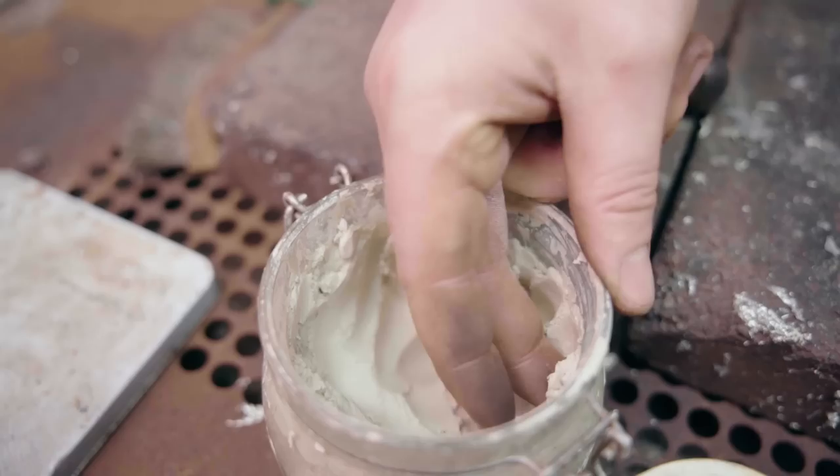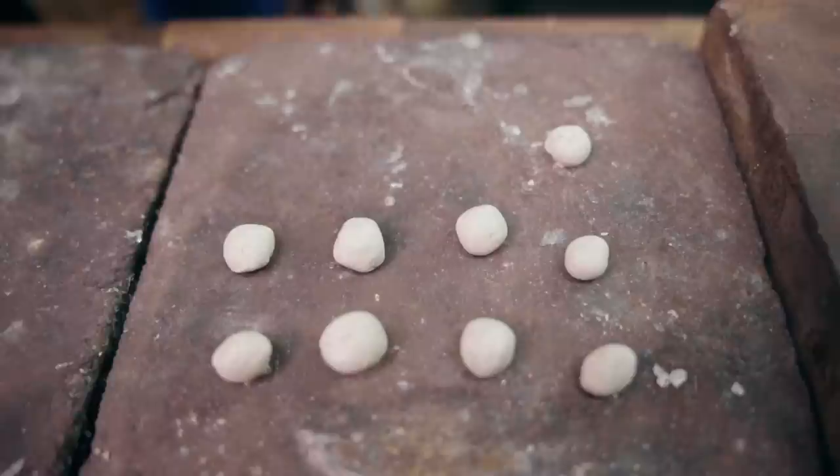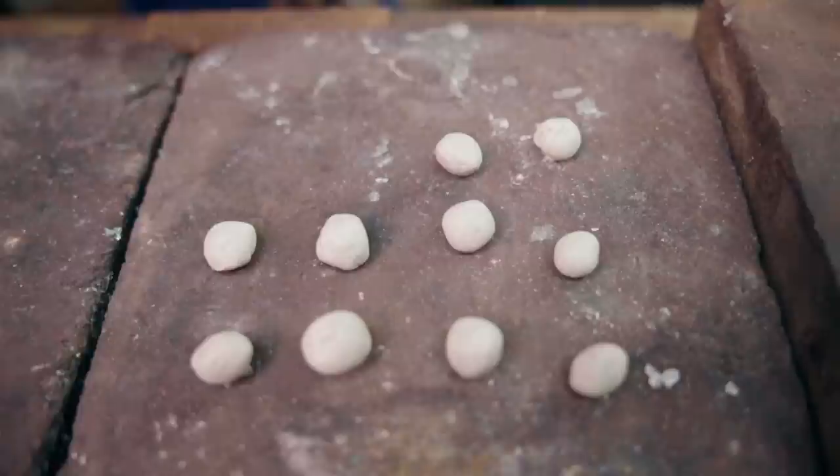We're using this very special clay that we're going to push into the holes. When it sets, it will prevent any of the poured white metal from leaking through these areas.